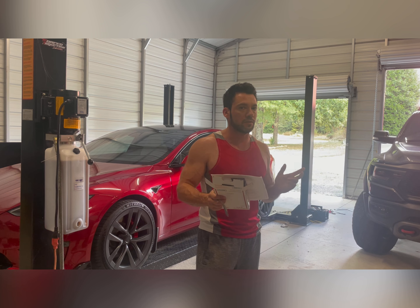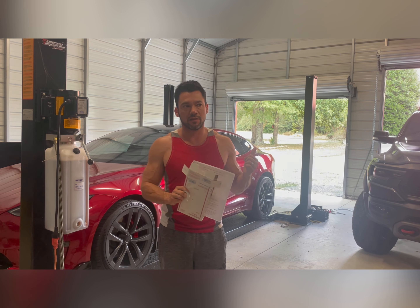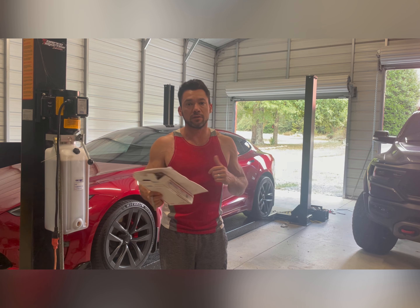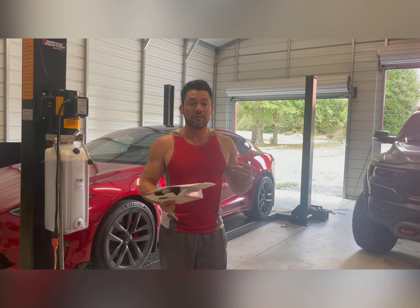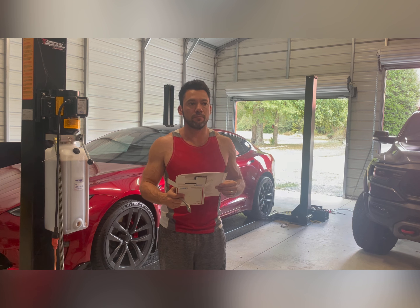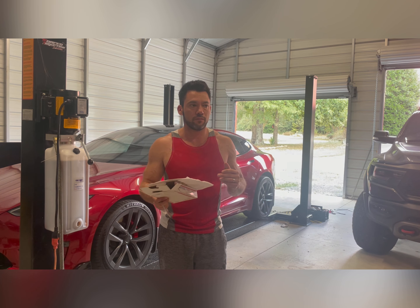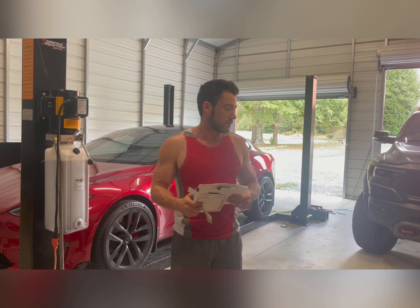If you want to spend $1,000, you can get the adjustable links, but then you're risking issues with Tesla because if you take it in for warranty work or you get the track pack brakes, they could potentially refuse to warranty your vehicle for those items. So there's a tradeoff.